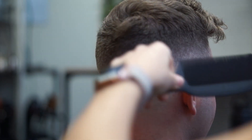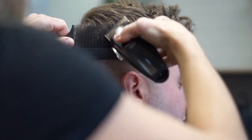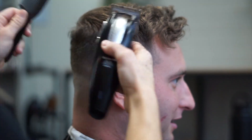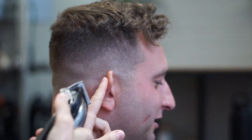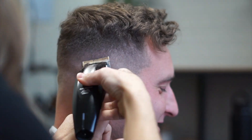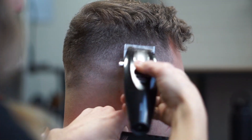Now when we're done with the sides and you want to blend everything up to the top, I'm just going to use the clipper over comb and take off that bulk, having everything blend in. Then go ahead and use the no guard open and clean up any dark spots you see. I also like to use the half guard open with a very soft touch to blend in any more dark spots — it kind of helps, it's like a little eraser for your fade.